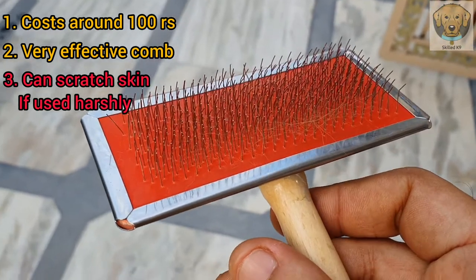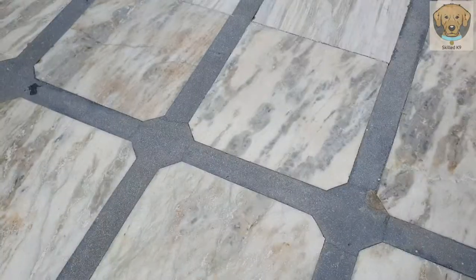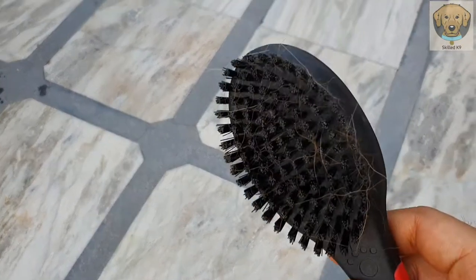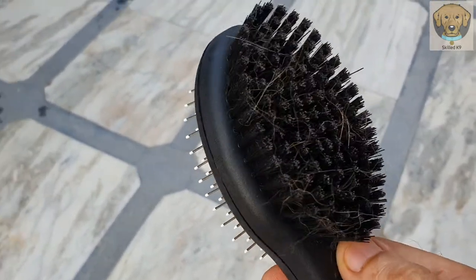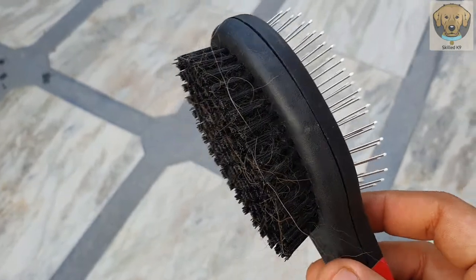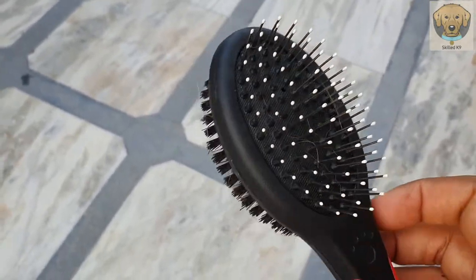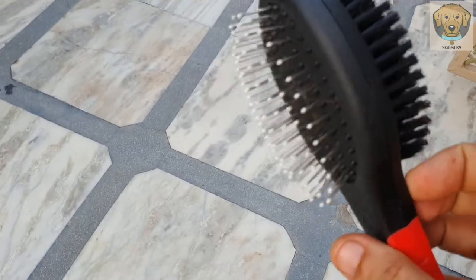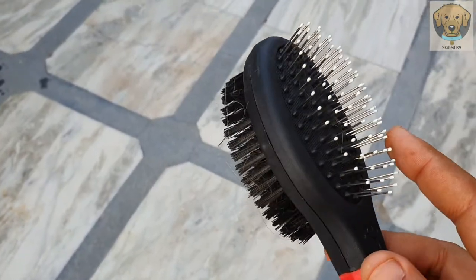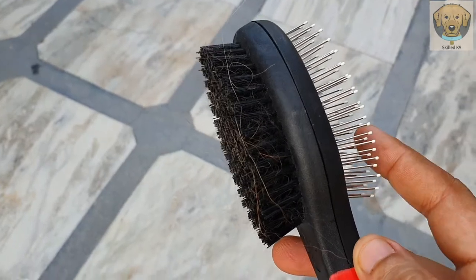The second one is this one, because it will pull something from this side and it will be very easy to clean. This other side I don't think is very useful, but still it's a perk. So this is also a good thing.